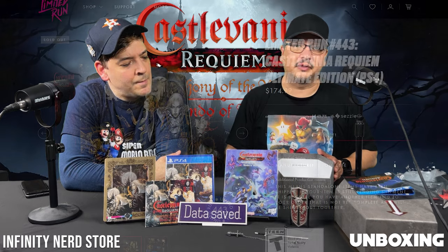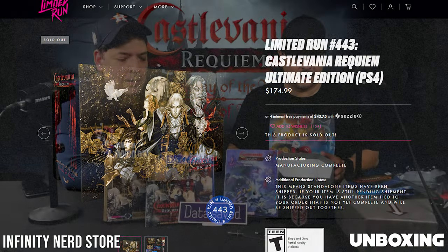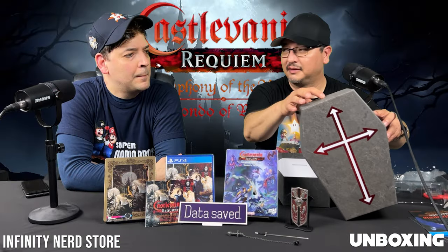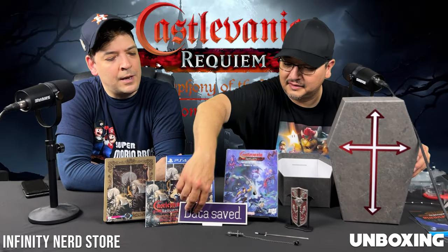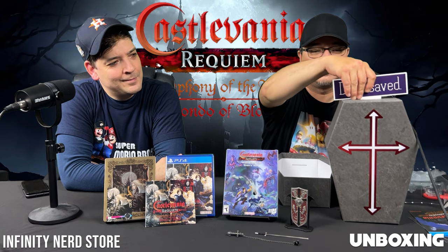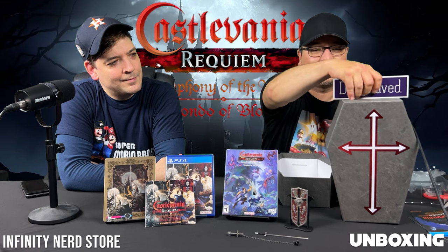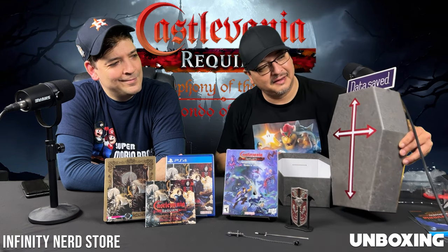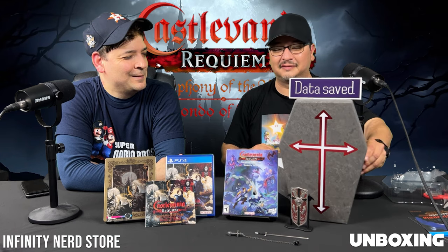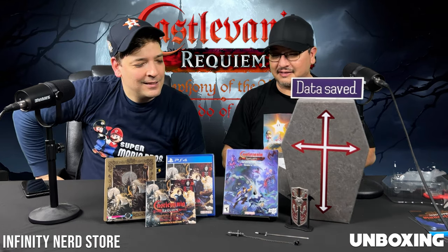I don't remember the retail price, I'm going to have to look it up. But honestly this is really cool, dude. I like it. When he saves the game it's in one of these, and then it'll say 'Data Saved.' That's hilarious — so that is pretty cool. How cool is that? That's pretty neat, man. I like this set. I think it's pretty sweet. I love those two games — those are two of my favorite Castlevania games.